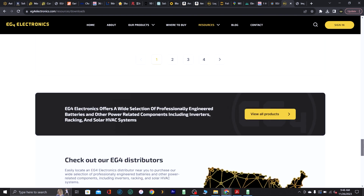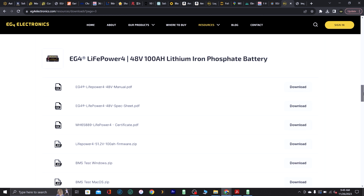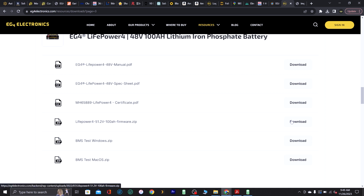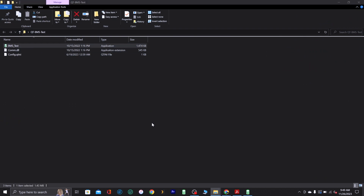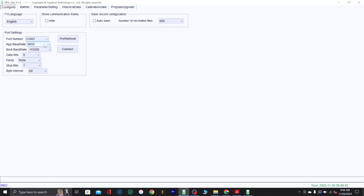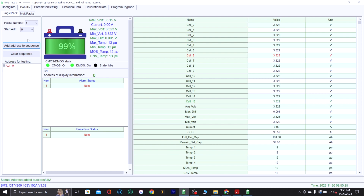Go to eg4electronics.com/resources/downloads. Scroll down to EG4 battery — the EG4 LifePower4 battery is on about page three. Find LifePower4, then firmware, and click download. You also want to download the BMS test software for Windows or Mac. Once downloaded, open the BMS test software, allow it to run, set it to 9600 baud, and connect. At the bottom it should say 'status port open successfully.' Go to battery info, make sure you're on address zero, and now it's communicating with the computer.